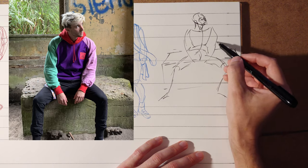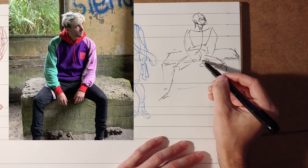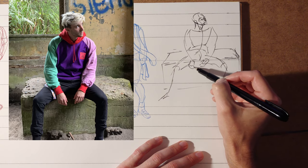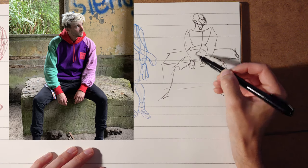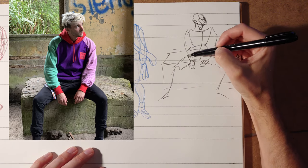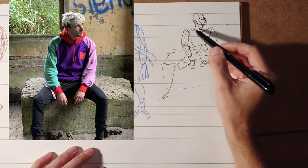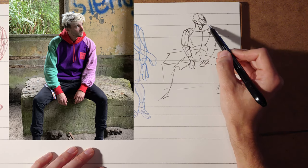As you progress into the forms, you're trying to create forms that work along with that initial fold in the attitude of the pose. So here, everything I'm doing is to basically emphasize that. The legs are projecting out and spreading apart, so you use cylinders that convey that. And keeping the form simple also helps make them clear.